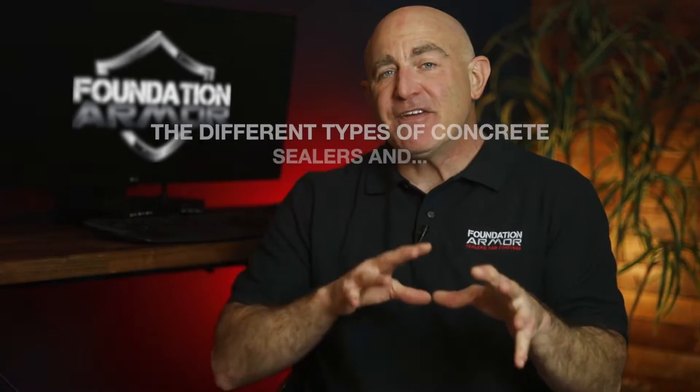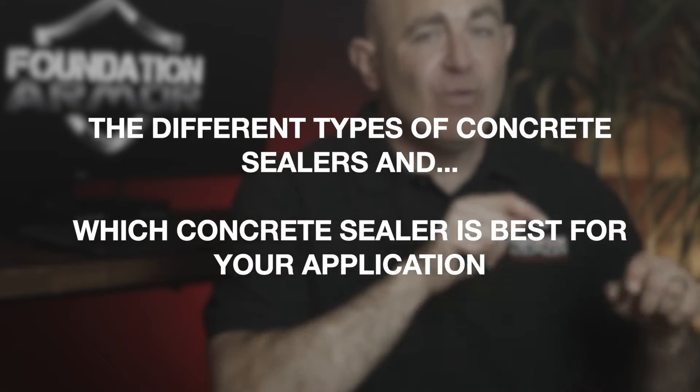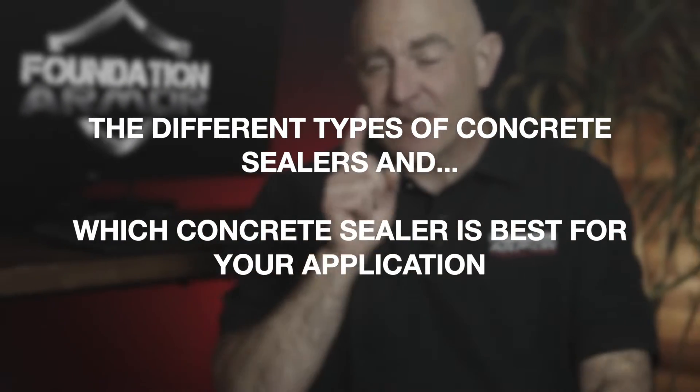Hi there and welcome to Foundation Armor. Thanks so much for joining us today. I want to talk about the different types of concrete sealers and which concrete sealer is best for your application.